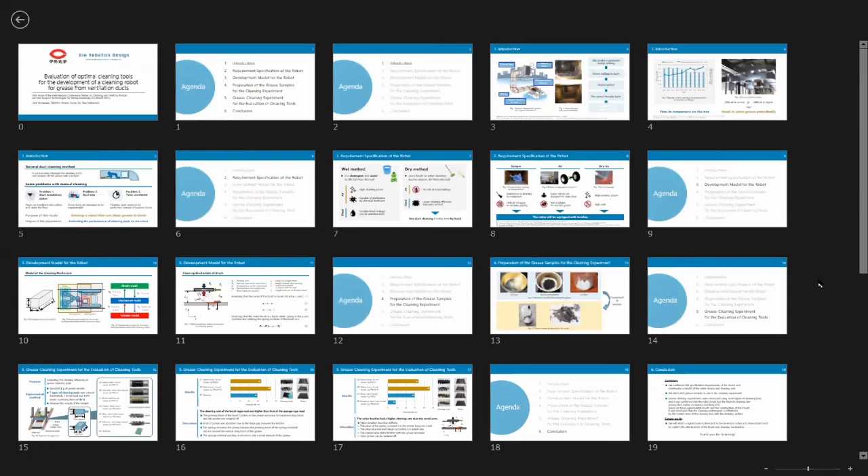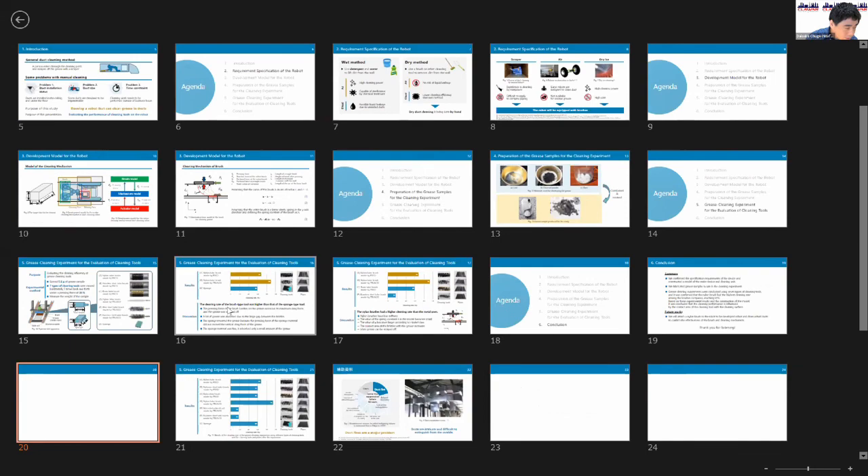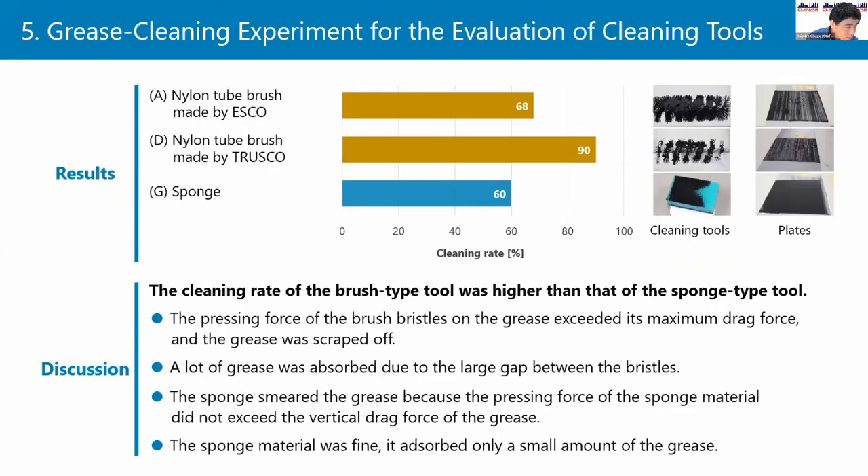I have one simple question. I think the performance of the washing varies with different types of sponge, and I think it depends on the type of the dirt. So in some types the nylon brush is better, and in some types the sponge is better, I think. What do you think?